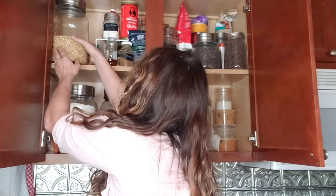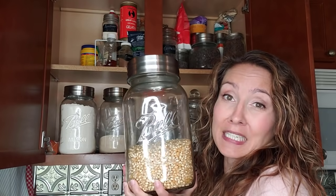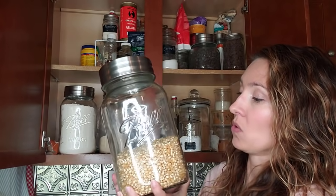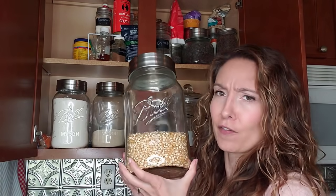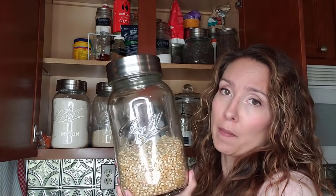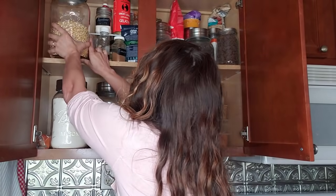Another item I keep on hand is popcorn. Here's my big jar of popcorn — I'm about halfway through it. I love popcorn; it stores really well. About a cup of unpopped kernels makes a huge pot. I always pop mine on the stove, not the microwave. We have popcorn on movie night at least once a week, sometimes twice — we'll even have it in place of dessert. I try to keep around 20 pounds of popcorn on hand.